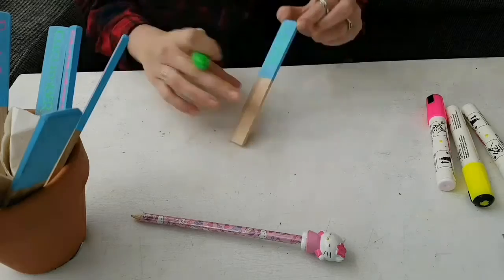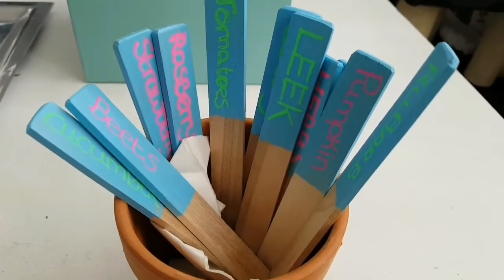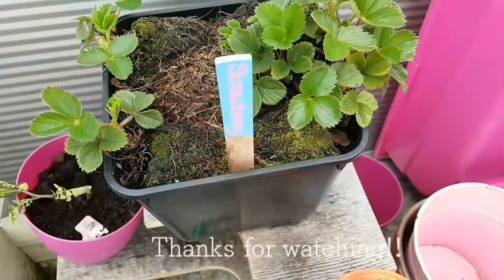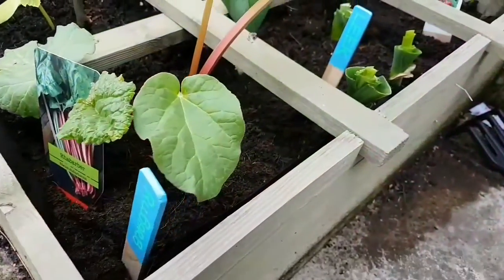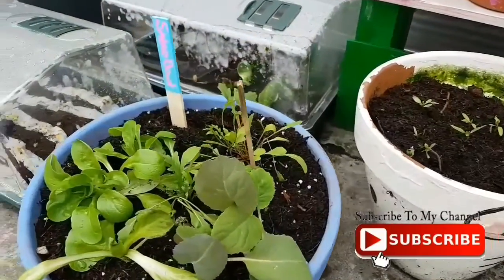When you've finished everything, let them dry in the same jar as before. The next day you can put them in the ground and it will look something like this — cute, huh? Thanks so much for watching, please like!